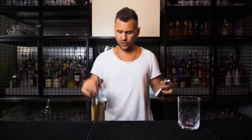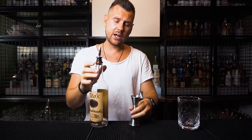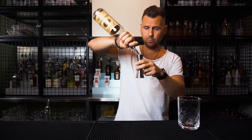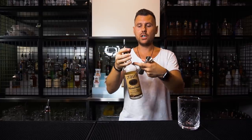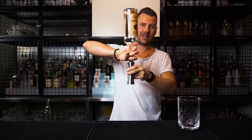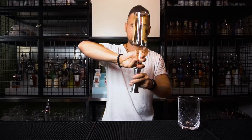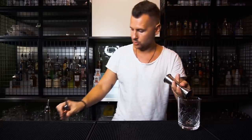Next one I already showed in my different tricks with jiggers. If you pour maybe one ounce, instead of just holding it here and pouring — where sometimes there's a chance you might spill a little bit — if your bottle is completely full, you can just cover it first and then put it upside down, then lift it up and pour one, two, three. Let me show you with liquid.